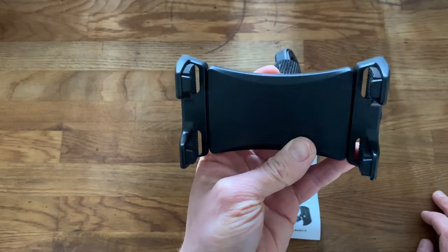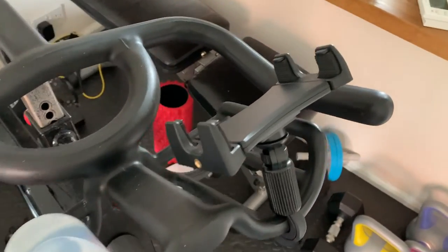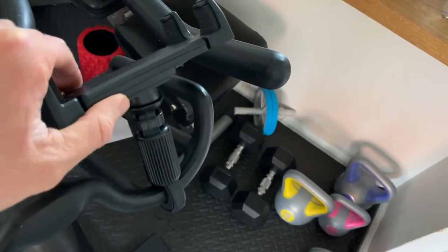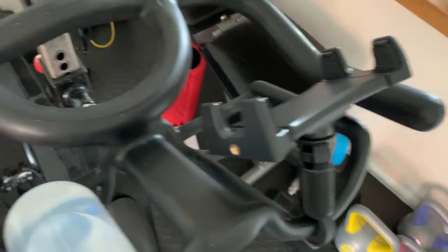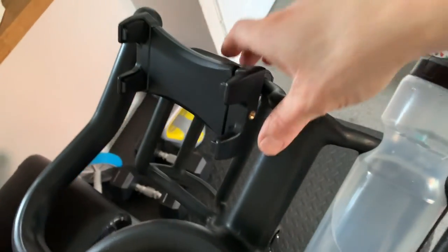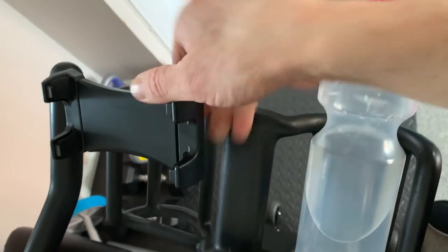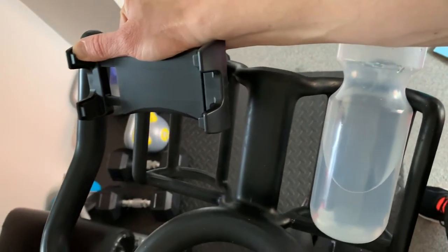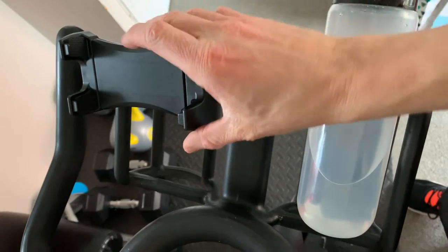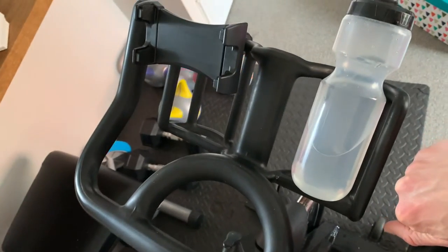Just had an absolute beast of a workout and this thing is amazing — it holds the phone really well and doesn't shake at all, so you can really get into your classes or workout without any disruption. It's got 360-degree turn on it. You just slide the grip up, put your phone or tablet in, let go, and it holds it nice and secure.